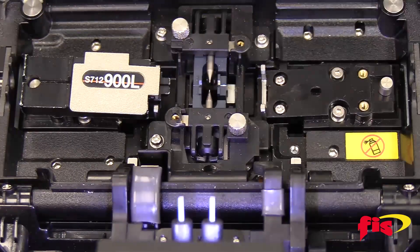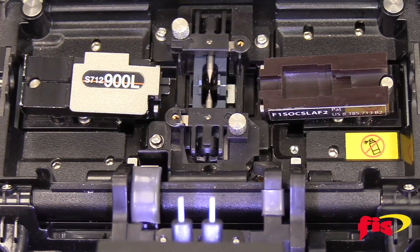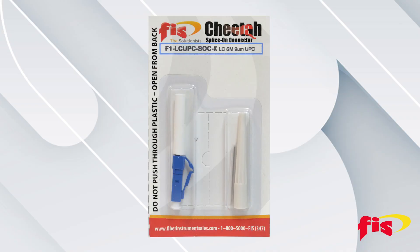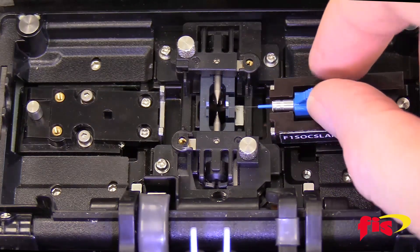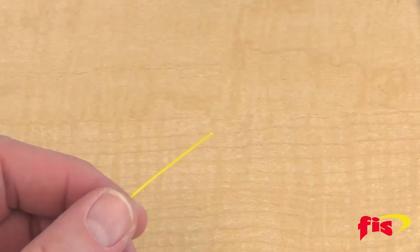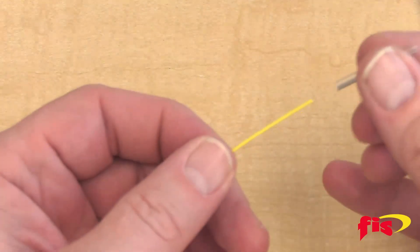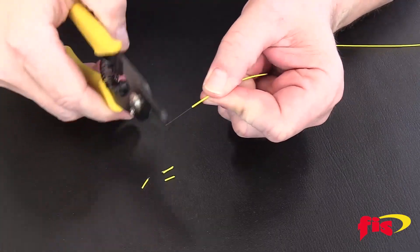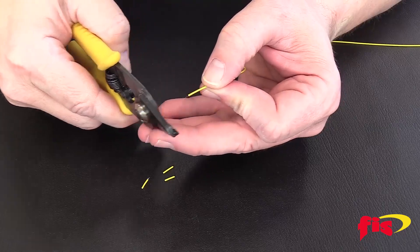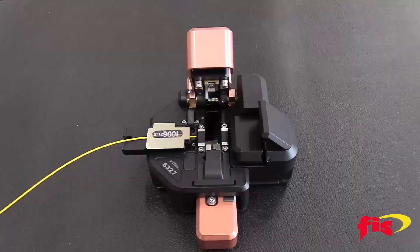First, remove the right side fiber holder and replace it with the FIS Phytel splice-on connector holder. For this video, we are using the LC Cheetah 900 micron splice-on connector. Take the splice-on connector and place it onto the SOC holder. Take the field fiber, slide on the custom 900 micron boot and the 27 millimeter splice sleeve. After that, strip the jacket and remove the acrylic coating, clean with isopropyl alcohol, and cleave the fiber to the standard length of 10 millimeters.